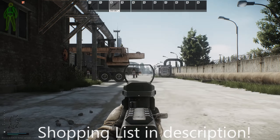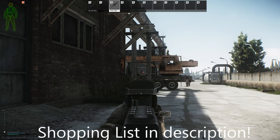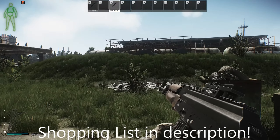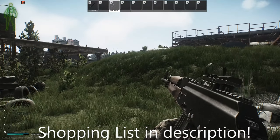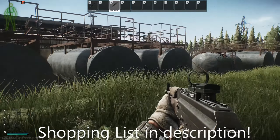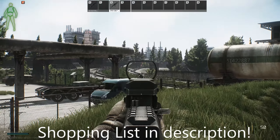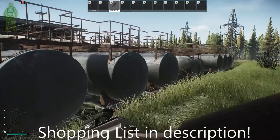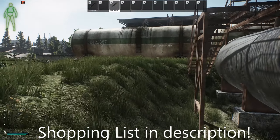Hey guys, it's Sizz, and with the Tarkov wipe officially being out, I wanted to get into my wipe day build. This is the build that I've ran this wipe and I ran it last wipe both times. It's been a pretty effective build for me — it takes down most armor, and honestly, now's the perfect time to run this gun. Without further ado, let's get into it. I hope you guys enjoy.